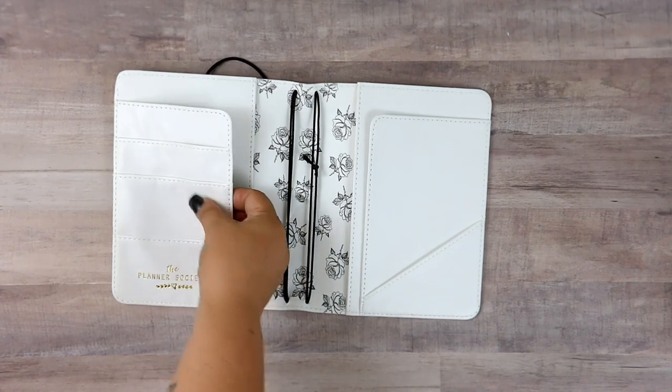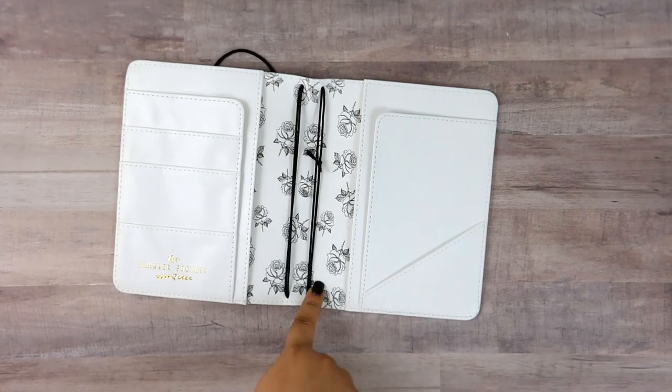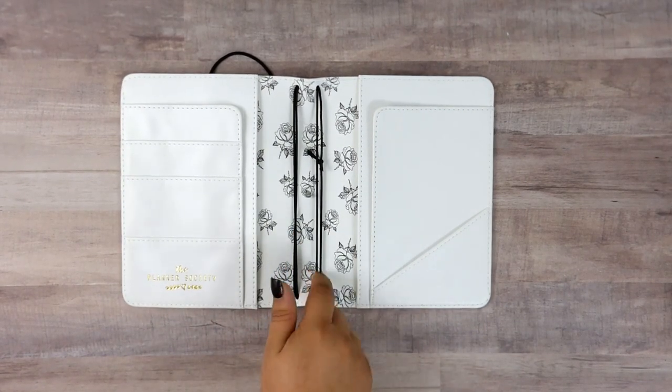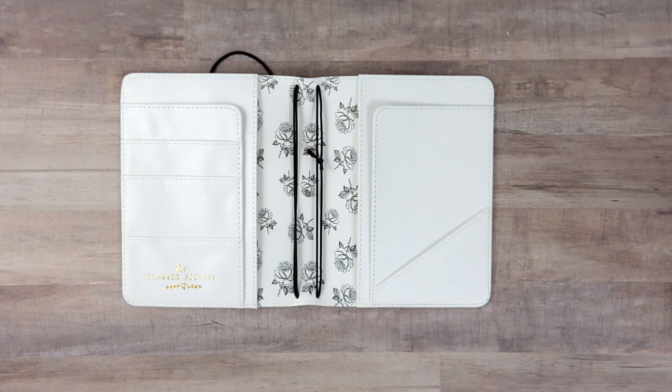I absolutely love this traveler's notebook cover. It is beautiful, it has great pockets and lots of options, but I'm gonna cut it up. I'm actually cutting this up to give it new life, so if you are interested in traveler's notebooks or makeovers as far as planners, stay tuned because we're gonna tear this thing apart.